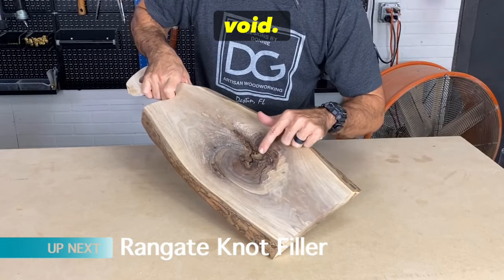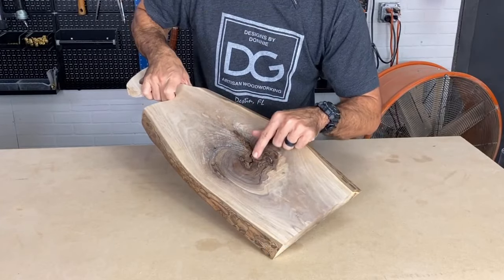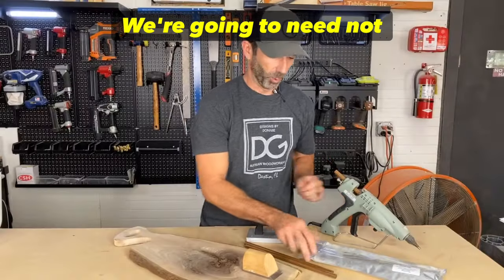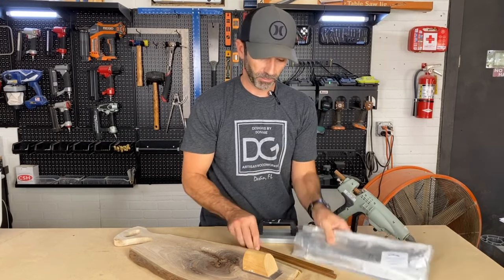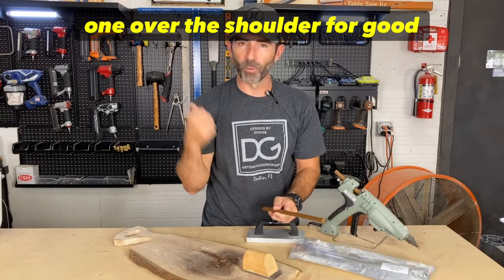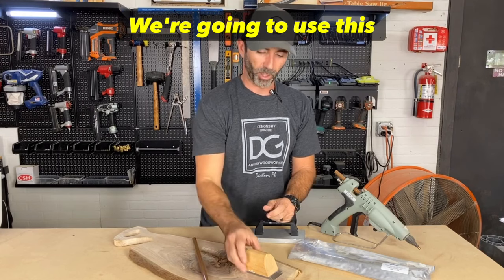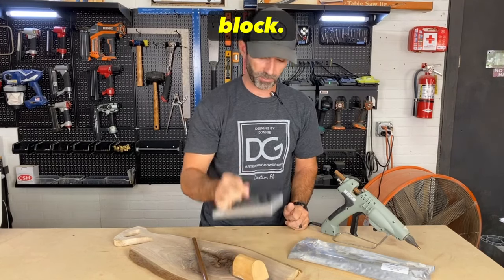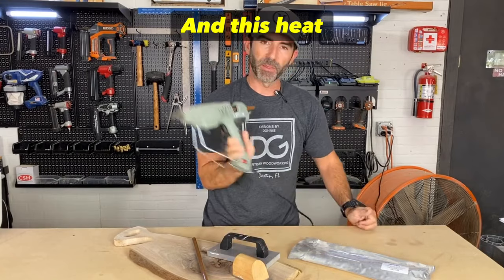For this first repair, we're going to be filling in this void and all these cracks from the figure in this black walnut board. Supplies we're going to need: knot filler rods — we're only going to need one, so toss one over the shoulder for good luck. We're also going to use a chisel, a cooling block, and a heat gun.